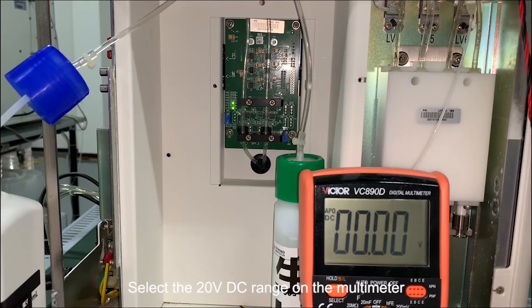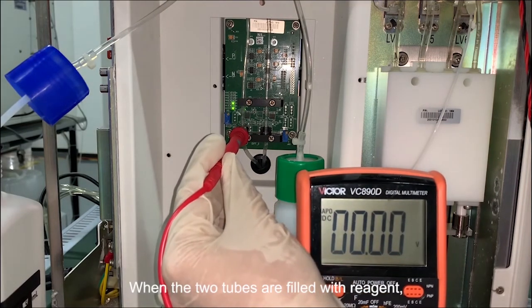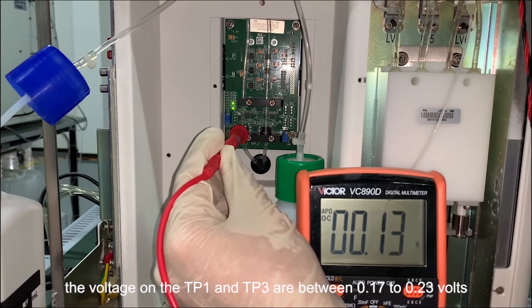Select the 20 volts DC range on the multimeter. When the two tubes are filled with reagent, the voltage on TP1 and TP3 should be between 0.17 to 0.23 volts.